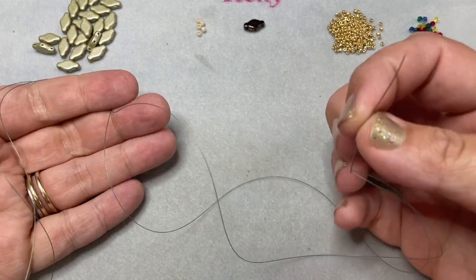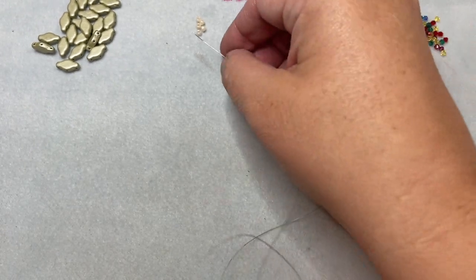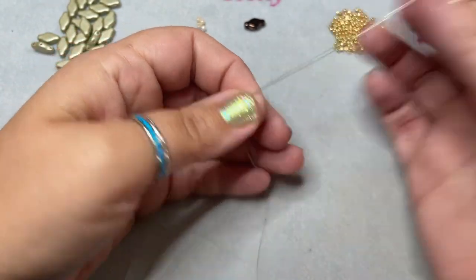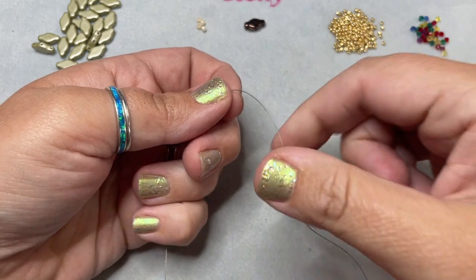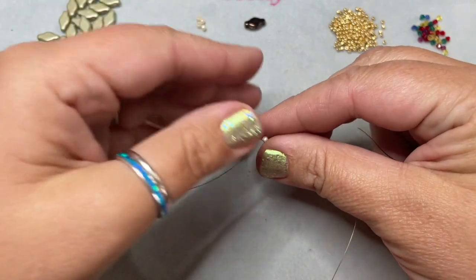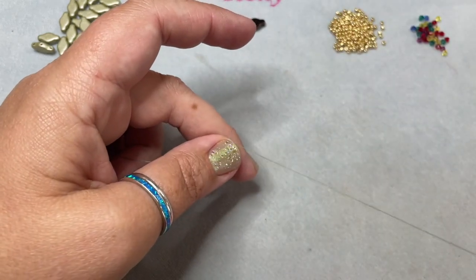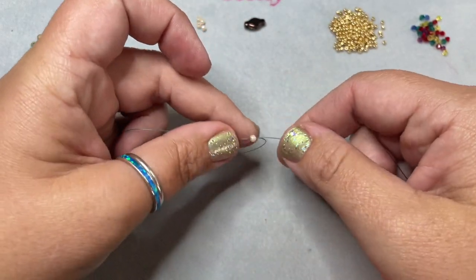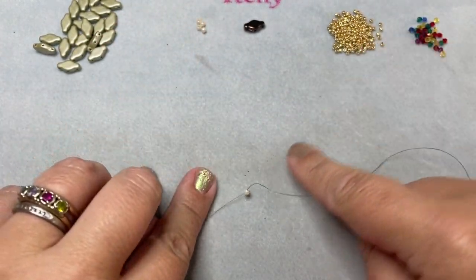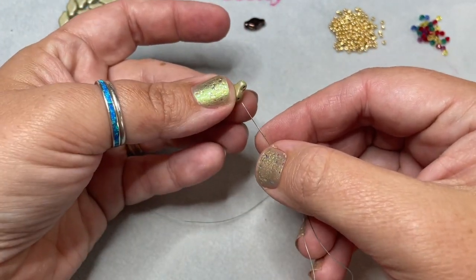To get started, I have my three yards of thread on my needle and I'm using the green Wildfire. I'm going to thread on one size 8 seed bead — it doesn't matter if it's Miyuki or Toho — and I'm going to leave just a short tail, about four inches. Then I'm going to go back up through the same bead again so that this seed bead becomes your stop bead.